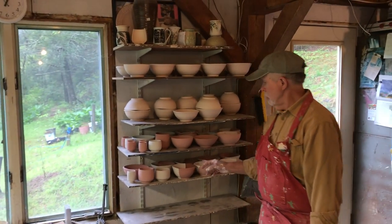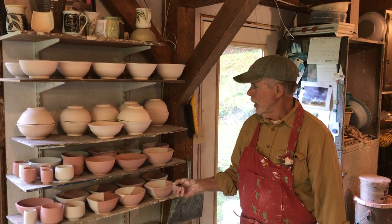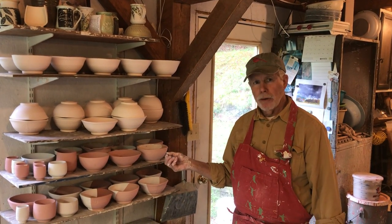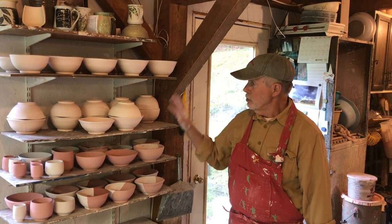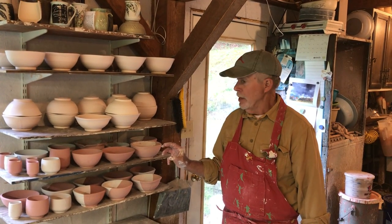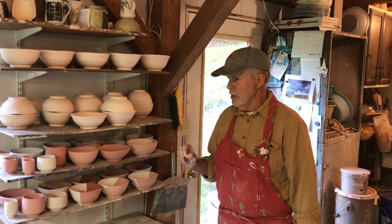These are some finished smaller bowls, and these are all for the Empty Bowls event that is held in Flat Rock each year, which I've helped organize. We've had to postpone that because of the coronavirus, but it is tentatively set for September 27th. All of these bowls will be finished. I have bowls made by other potters that'll be fired in my next gas firing — I'm waiting for the all-clear sign so I can gather my friends to do that.